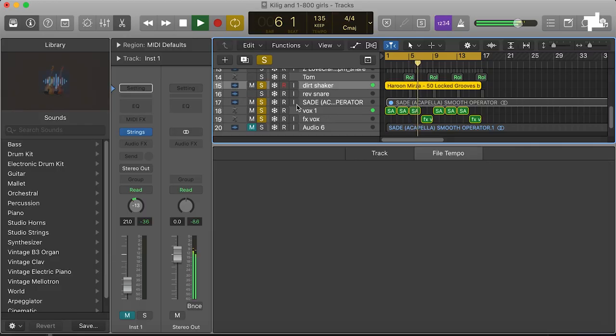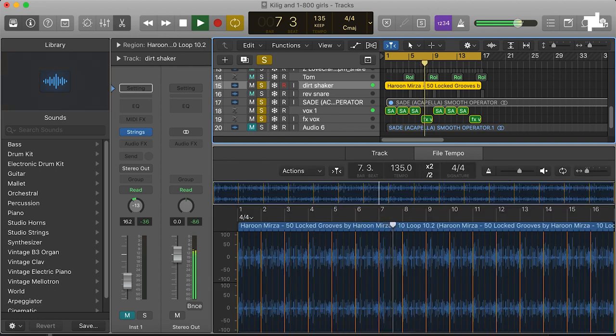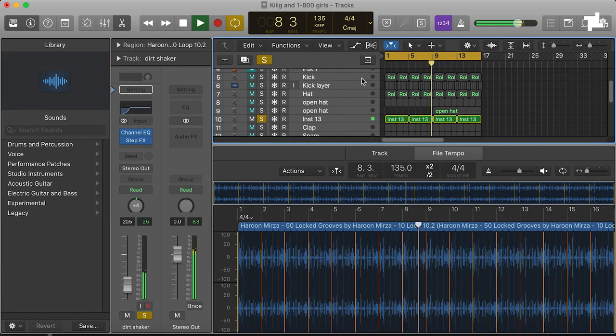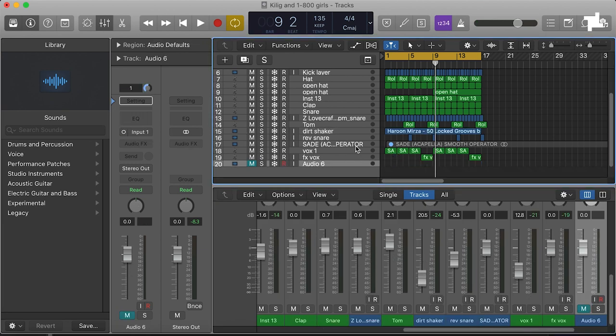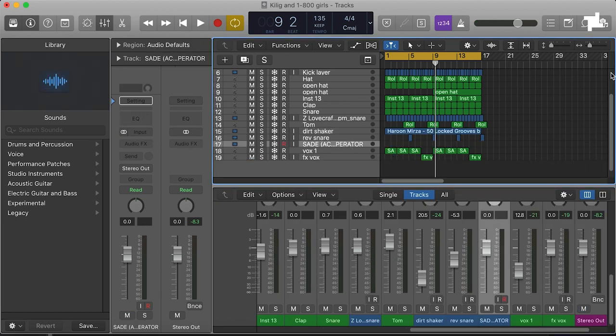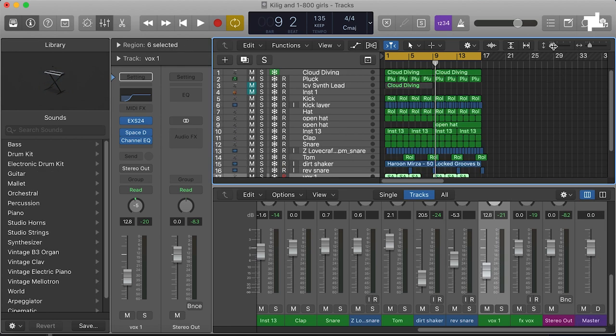Let's have a go at putting a bit of a structure together so we can start getting a bit of a song structure and maybe get an idea about what we're missing. I think a good starting point with your song structure is just to clear up. What we just had was quite nice to start on — maybe just the pad along with the sub, something quite thick and ethereal opening.